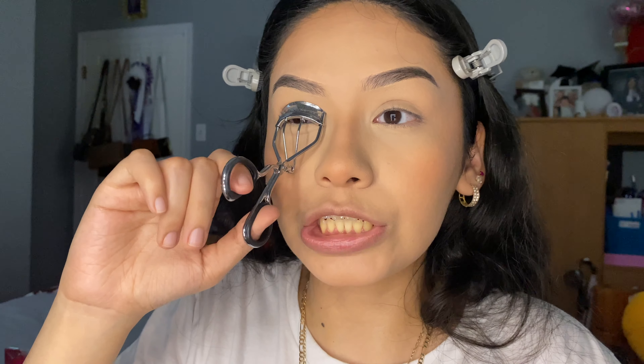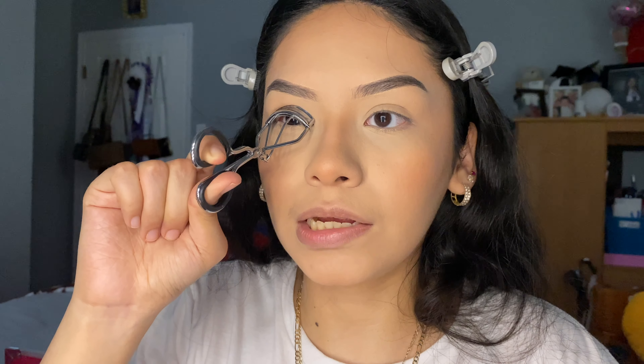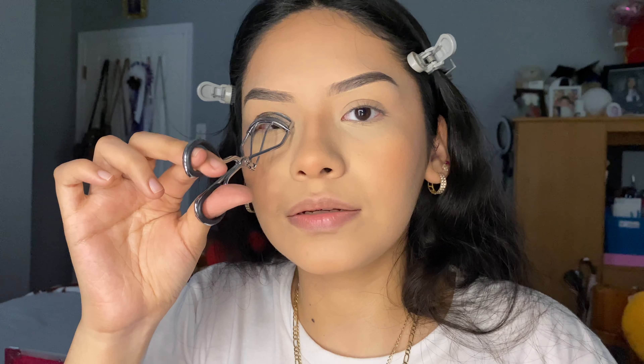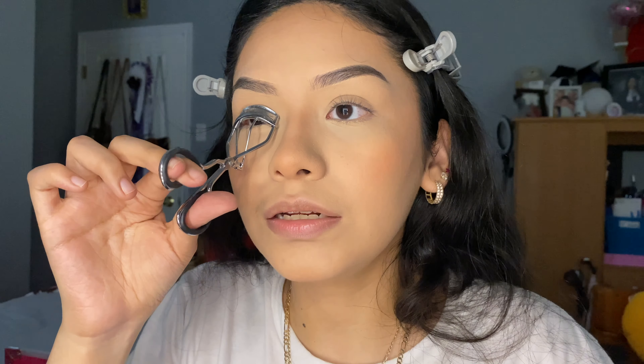For this makeup look, we don't want to apply lashes since we just want it to be natural — I'm just going to curl my lashes. You can apply lashes since this is basically like a full face, but since I want a simple makeup look, I'm just going to put mascara on. My favorite mascara to use is this one.